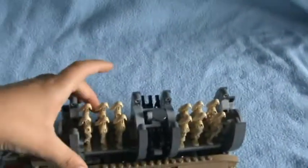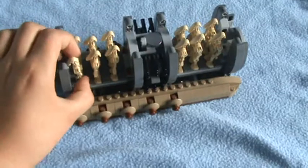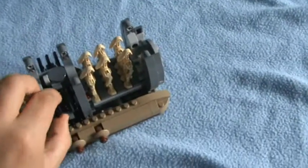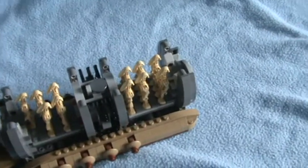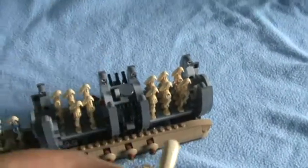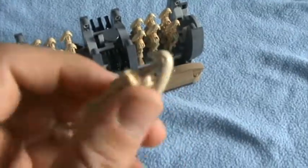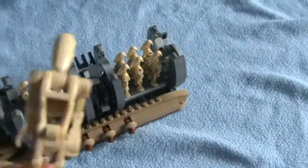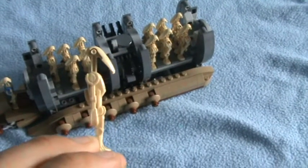I'm going to get one of the battle droids out to show you what they look like, and one gun out. They're all just the same, and it looks really, really good.